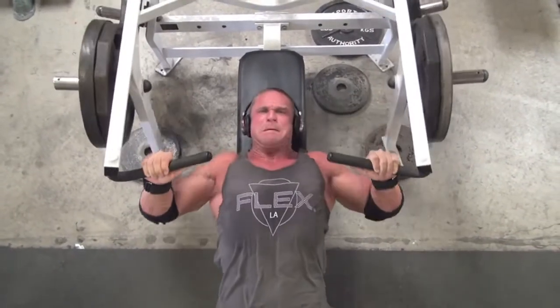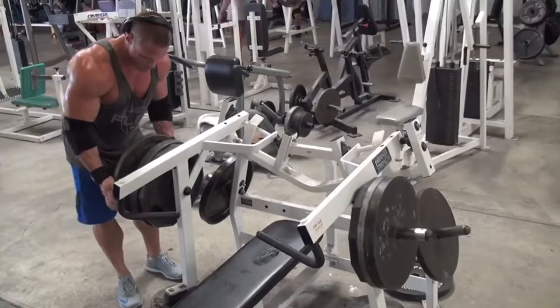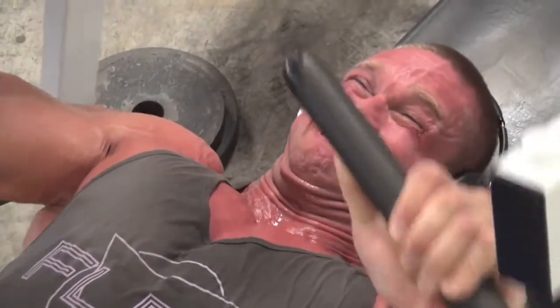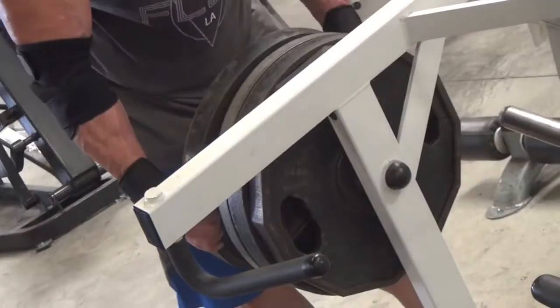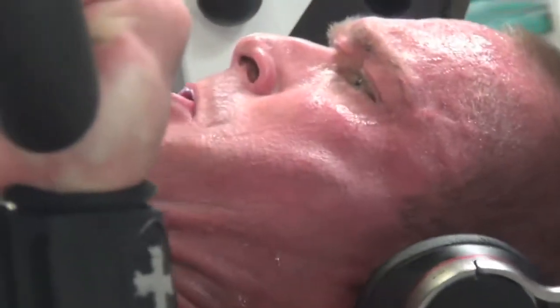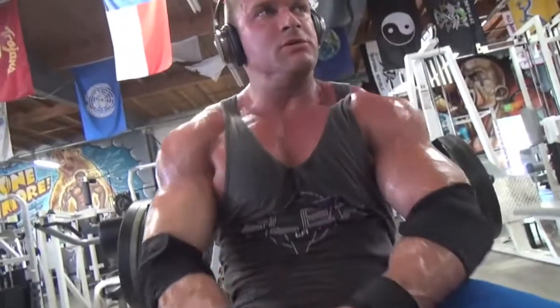The second exercise is a plate-loaded flat bench press machine. I start out with about two plates and then work my way up to my heaviest set. Usually on my presses and heavier exercises, I start with a little bit lower weight and work my way up into the heavier sets because that way it gets my joints warmed up.